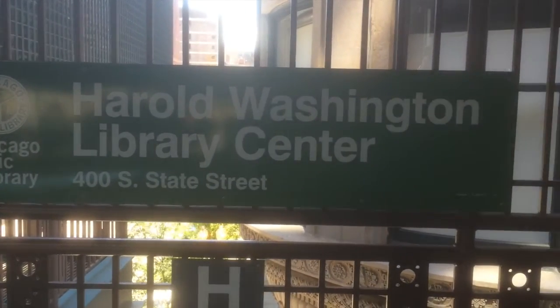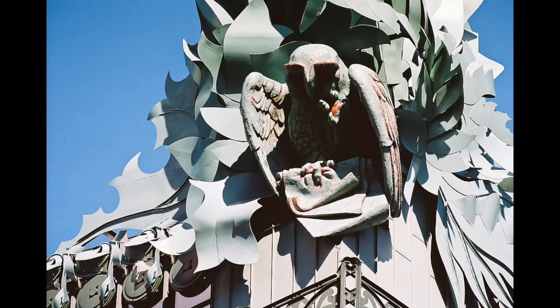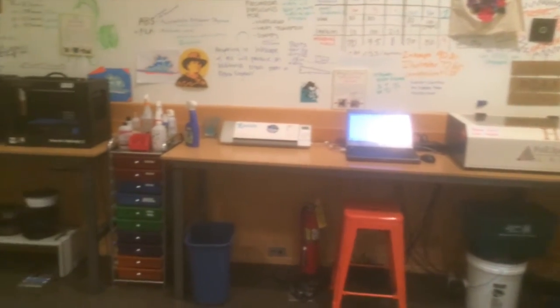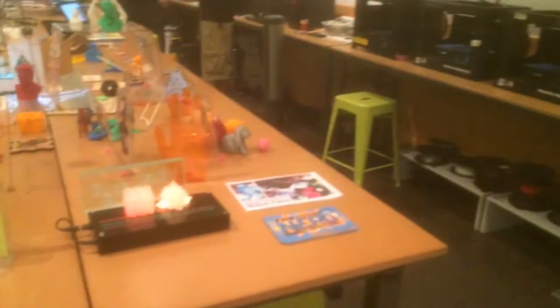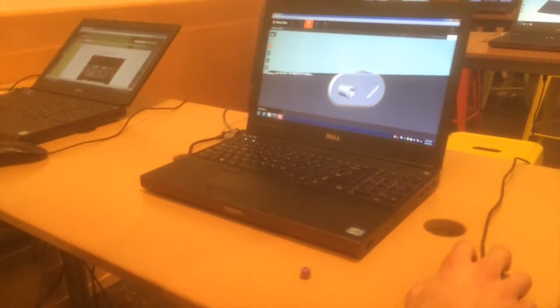The Harold Washington Public Library in the heart of downtown Chicago has had a 3D printing lab called the Maker Lab, which has been open to the public for over three years. The lab consists of four 3D printers, several laptop computers, and a couple of laser engravers as well. They offer free workshops to teach you how to use the facilities, as well as open lab hours where you can work on whatever projects you like under the guidance of several on-site experts.